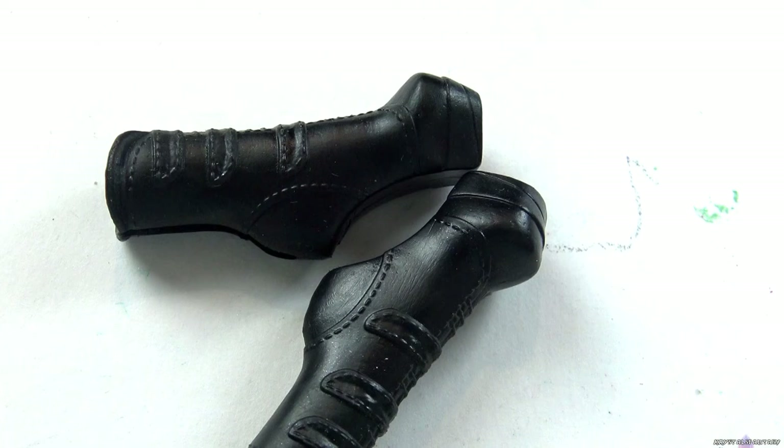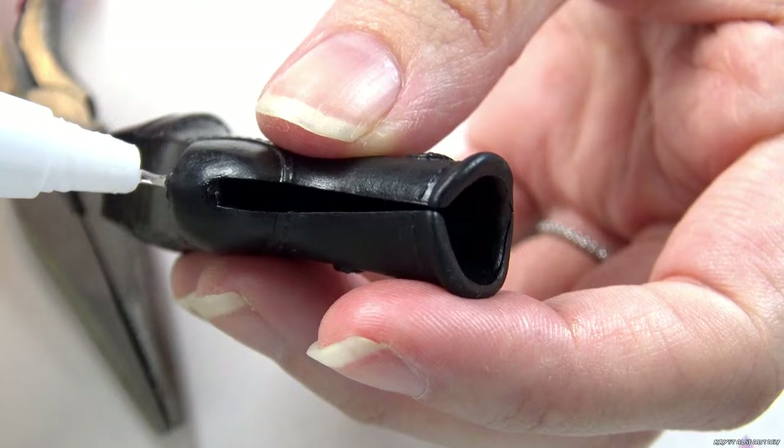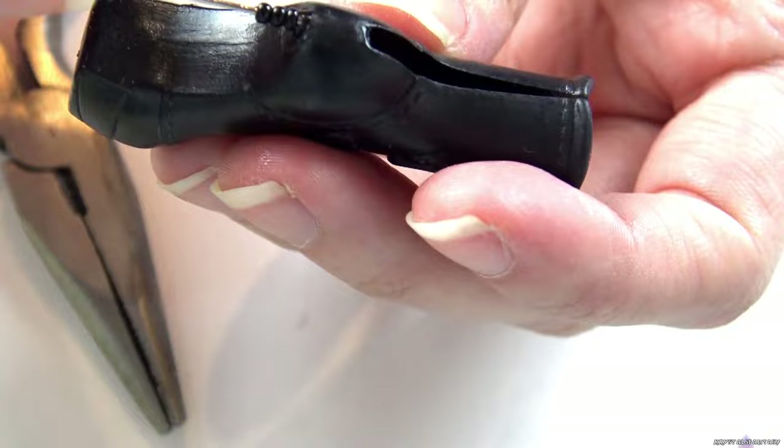I'm modifying her original boots by removing the heels, and then using a pin to make a stiletto heel. I use glue to keep the microbeads in place.